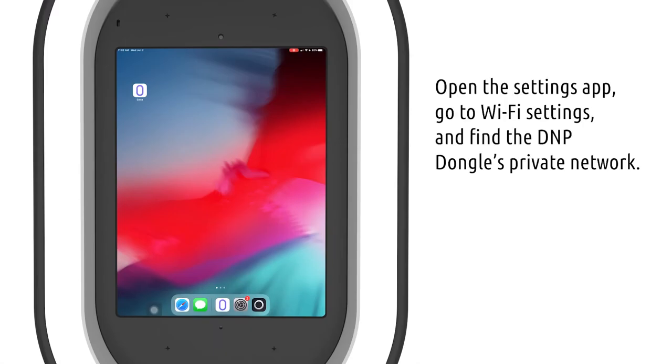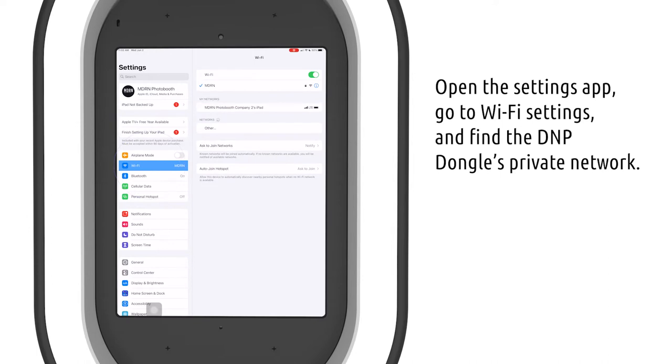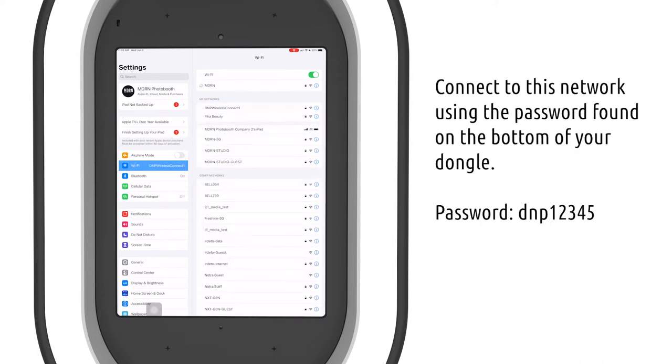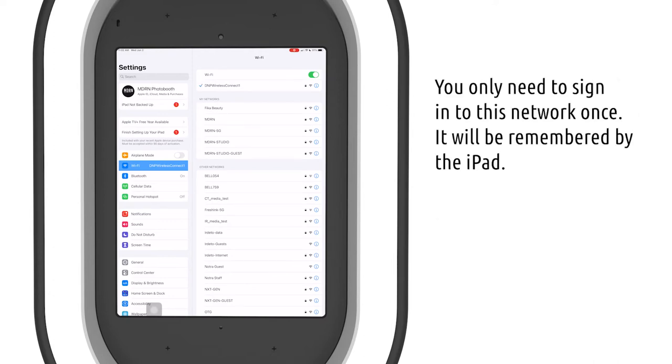First, open your Settings app on your iPad and navigate to the Wi-Fi settings. Find the DNP dongle's private network and connect to it using the password found on the bottom of your dongle. You'll only need to use this password once — it will remember it for any time moving forward.